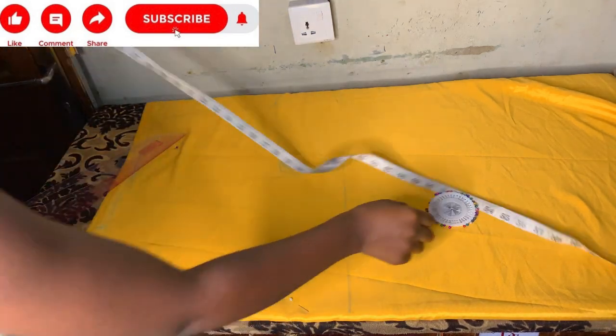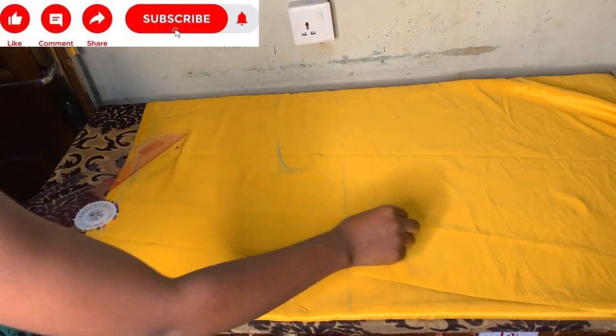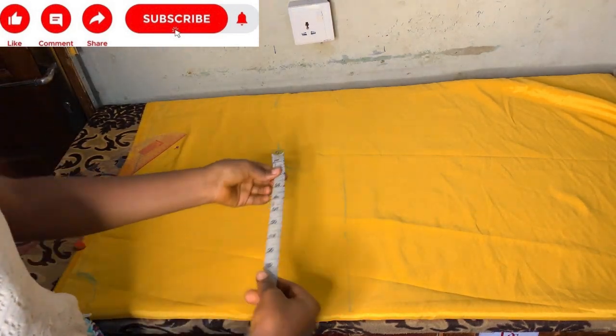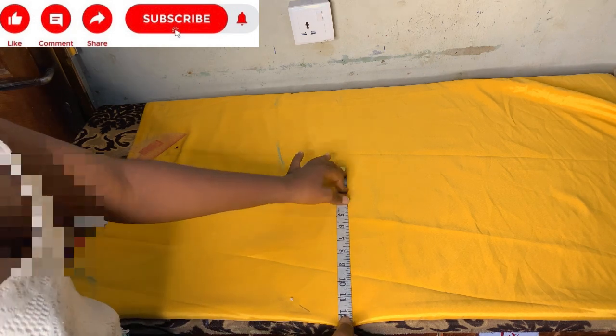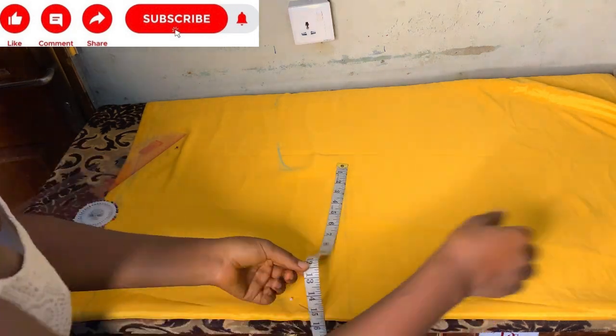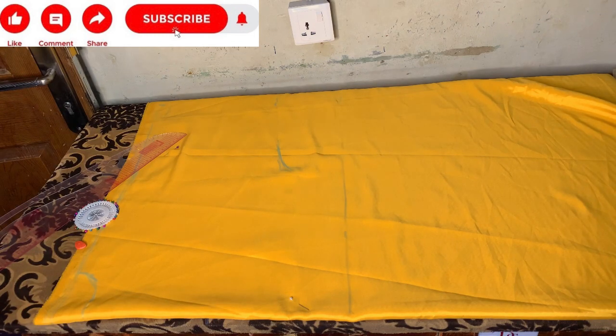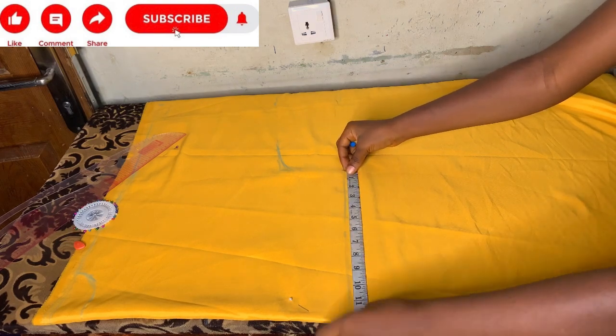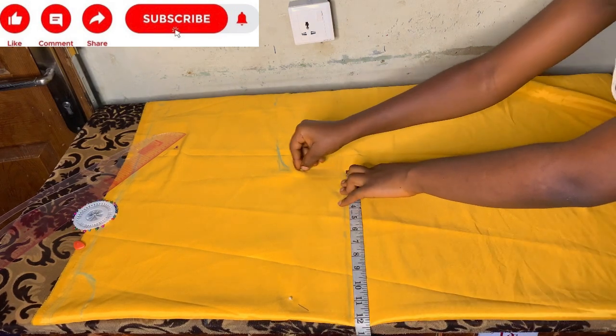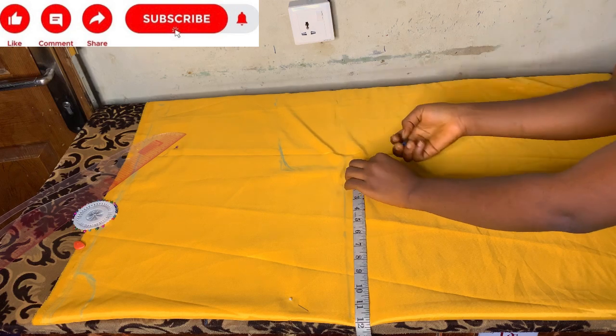After marking my hip measurement as my waistline, I connect my hand to it and mark straight down. I connect my hand to where my hip measurement ends, then mark straight down to the end of the dress, cross-checking the lines as I go.